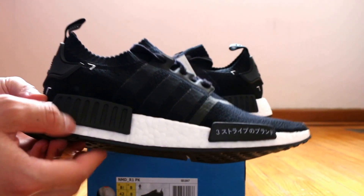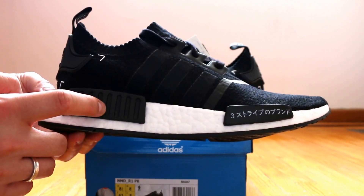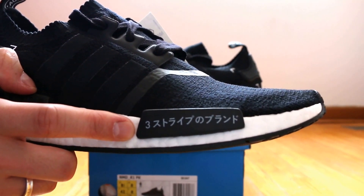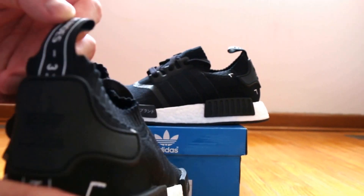The midsole is composed of these two black rubber pieces that extend into the midsole for support. The one on the forefoot actually has Japanese writing on it, and from what I understand, it says the brand with three stripes, similar to the heel tabs.